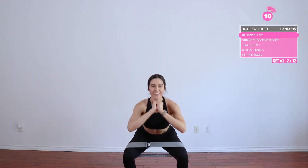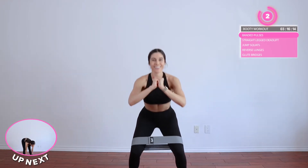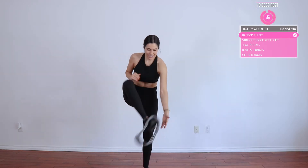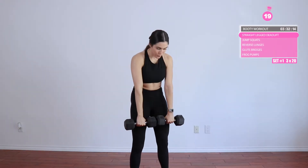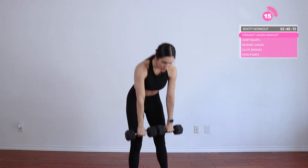Alright, one more set of this and then we are moving into the weights, you guys. So go ahead and get a pair of dumbbells ready. Go ahead and grab a heavy pair of dumbbells — we are really trying to grow those glutes. We're going to start off with some straight leg deadlifts. Bring the dumbbells in front of you; I like to touch them together almost like a barbell and just take them down to your feet.